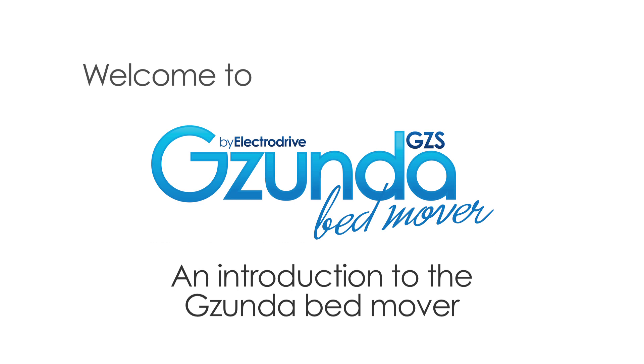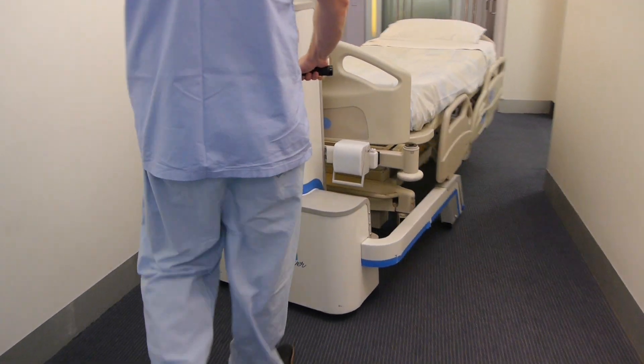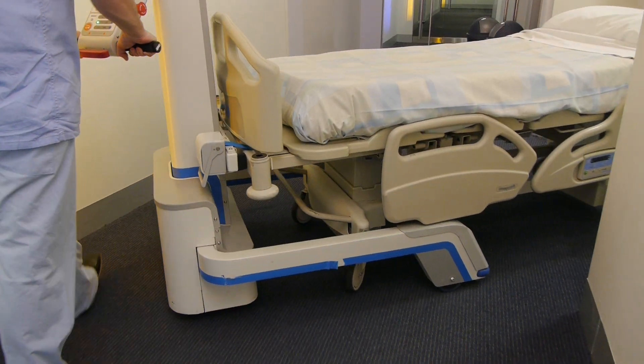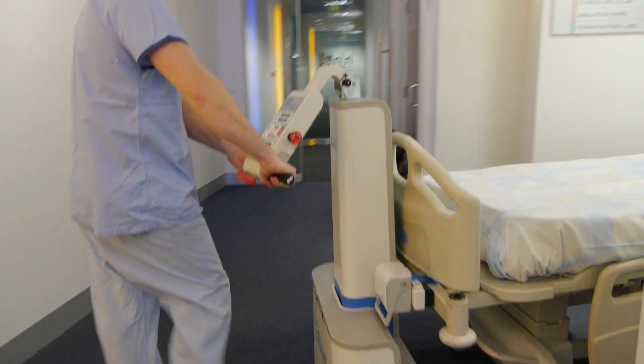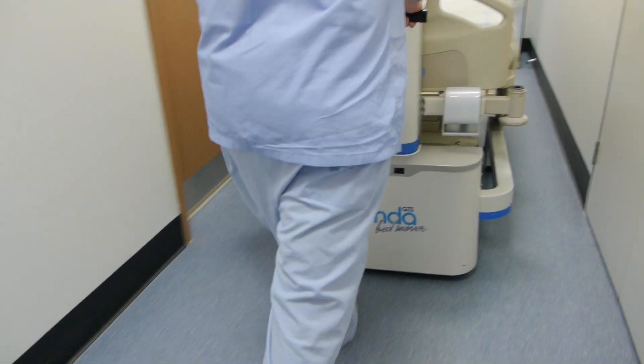Thanks for joining us for the new GZS Gezunda training video. The Gezunda is a simple machine designed to take the stress and strain out of moving heavy hospital beds, resulting in less effort and fewer injuries for you, the operator.